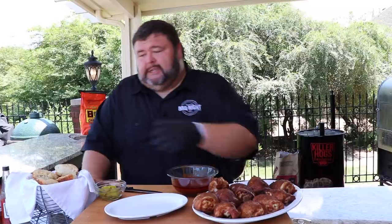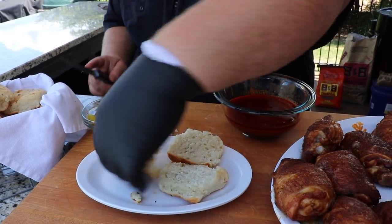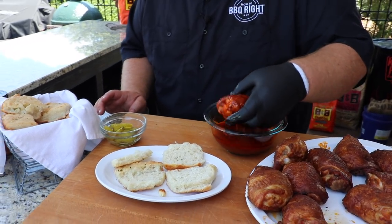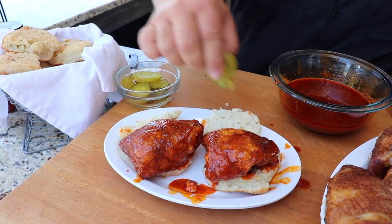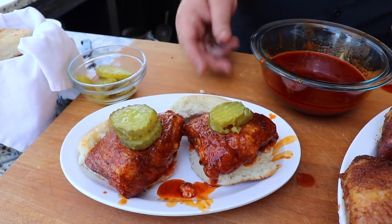In Nashville they serve this hot chicken on white bread with some pickles on top, but I thought some biscuits would go really great with it — I did blue cheese biscuits, you can catch that recipe. I'm just going to bust these biscuits open, open-face style — take two of them just like this. Then we're going to take our chicken, get one of these pieces right here, dunk it in this Nashville hot sauce — spicy, juicy, it's going to have a kick to it. Set it right on top of the biscuits and top it with a couple pickles.